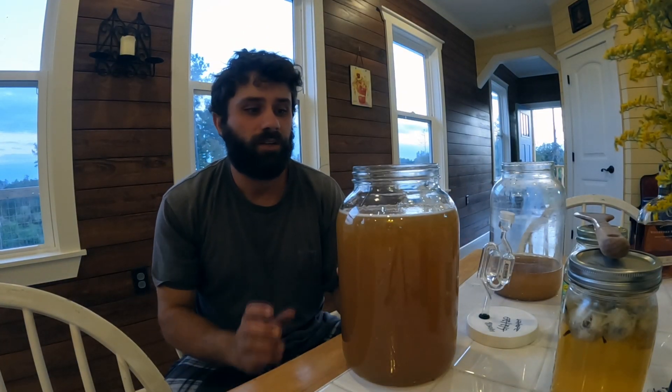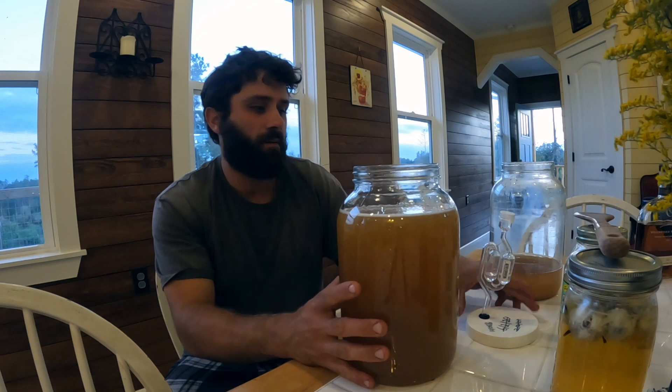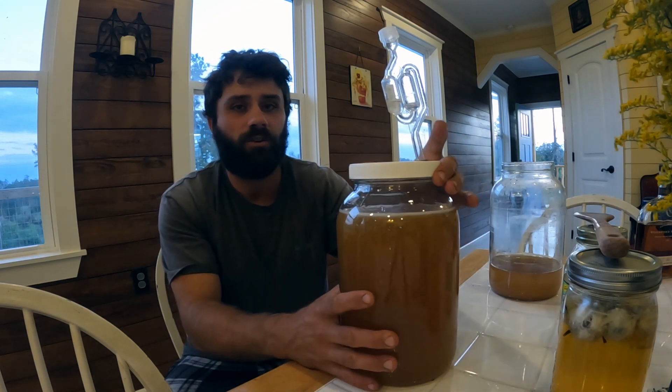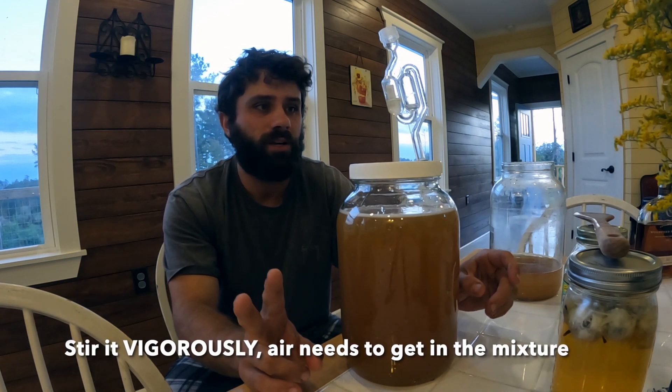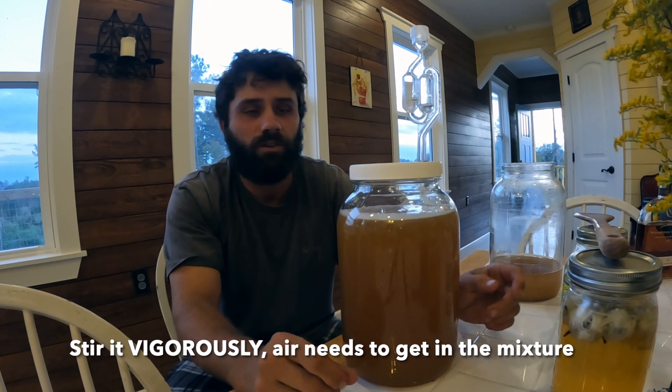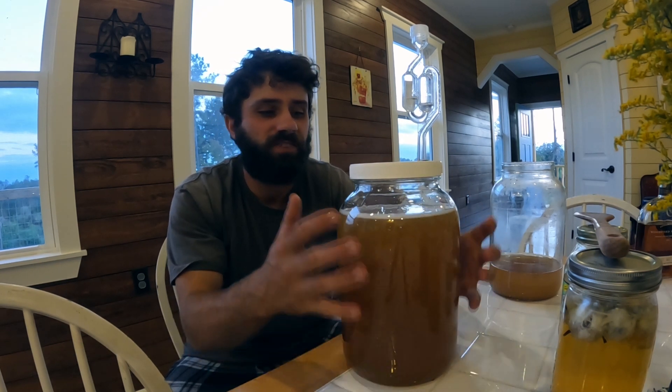We got it stirred up real good and that's basically all you need to do. If you're starting this fresh, you put the airlock on it and you stir it twice a day for two weeks, or until it starts fizzing like crazy.